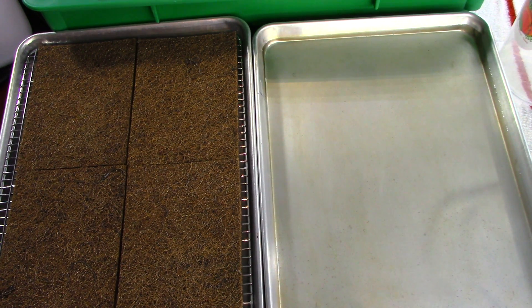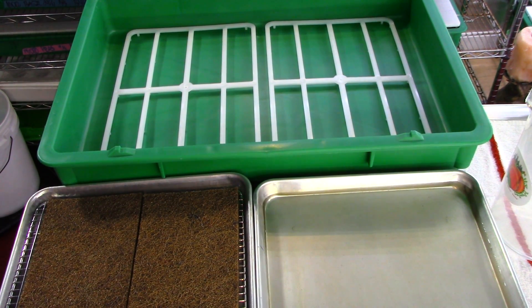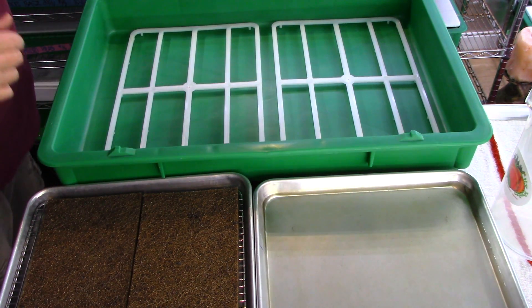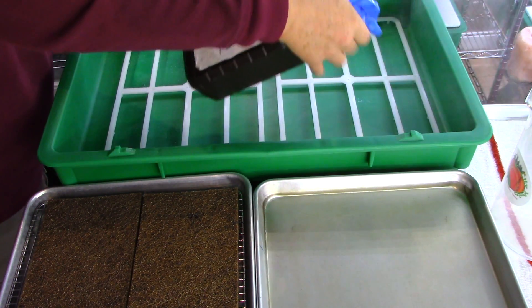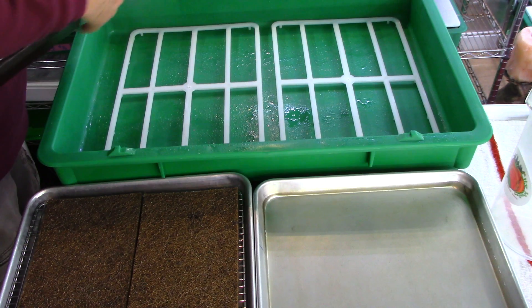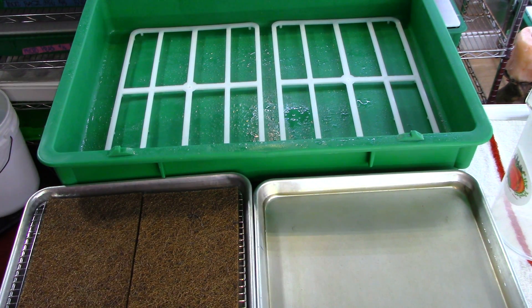First we're going to put the hydro spacers in the tray. Here you can see they're placed in the tray, nicely evenly distributed. We're going to adjust them just a little bit towards the back, giving us that little space right in here. And then I'm going to sanitize my tray with a little hydrogen peroxide, looking for any issues in the tray, any foaming up, any dirt. It's all about cleanliness, keeping your equipment nice and clean, making sure you don't have any mold or bacteria growing in the trays.